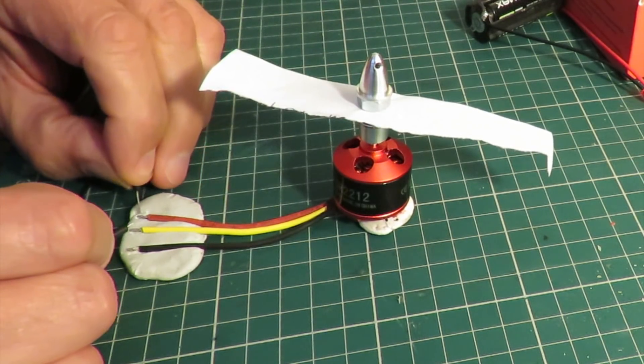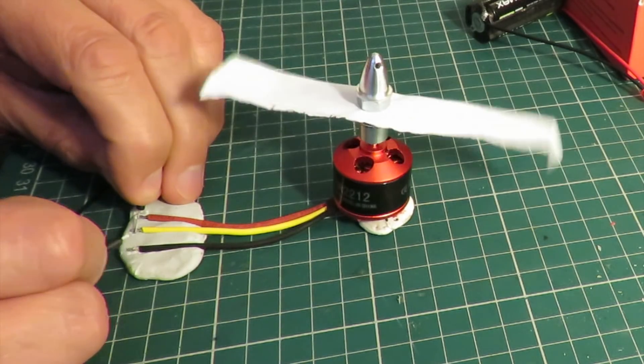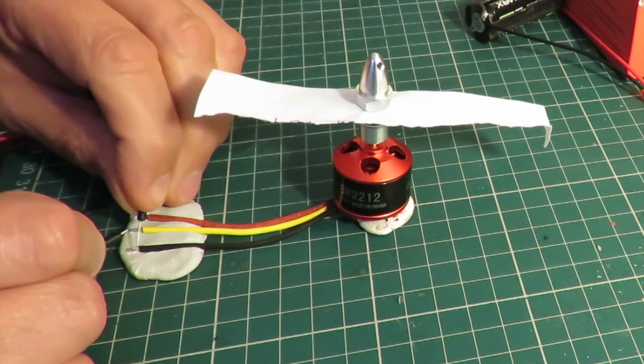That way, that way, that way, that way. Oh, I got that one wrong, didn't I? Never mind. You've got the general idea.